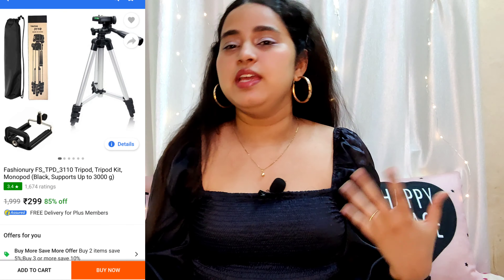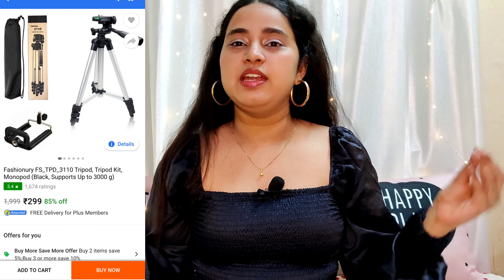First, you need a stable platform to keep your phone or camera. I personally make videos on my phone, so I bought a mobile tripod for approximately 300 rupees. It goes up to one meter, which works fine for me — it's very stable and sturdy, and perfect if you're shooting on a cell phone. It's not very costly, and I've used it for a long time, so I can tell you it's durable and long-lasting.